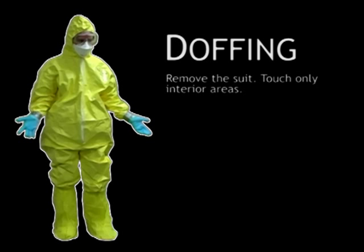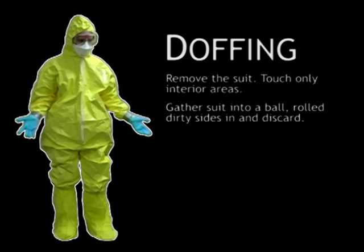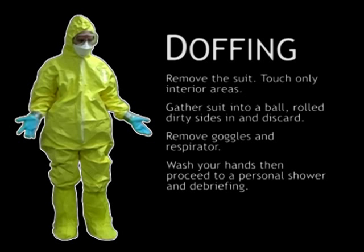Remove the suit, being careful to only touch the inside of the suit as you remove it. The suit can be gathered up into a ball, rolled dirty sides in and discarded. Finally, remove the goggles and the respirator. Immediately wash your hands and proceed to a personal shower and debriefing.